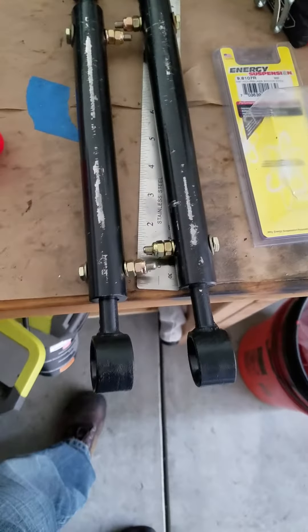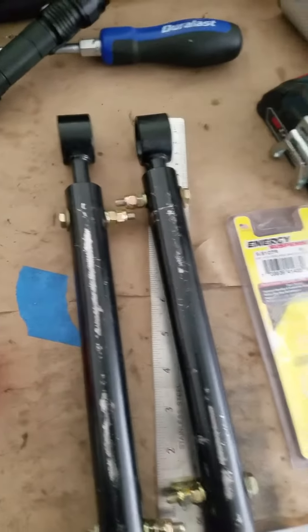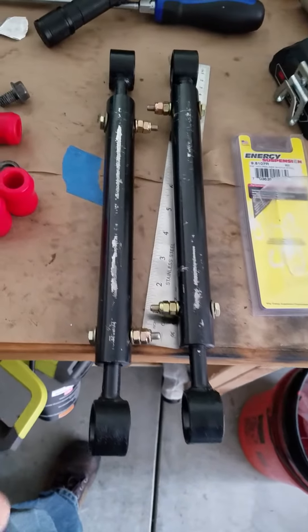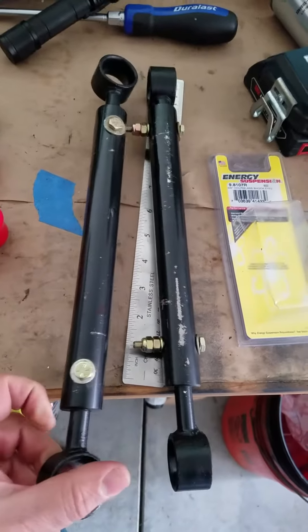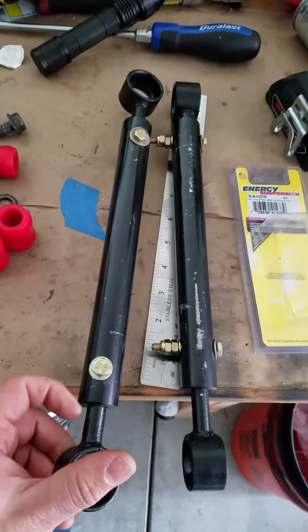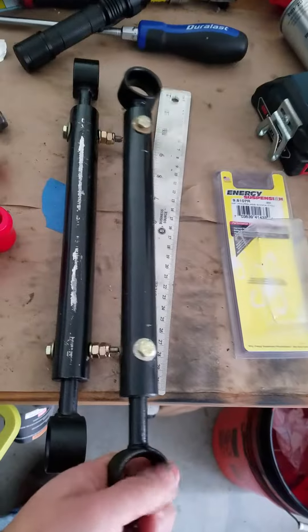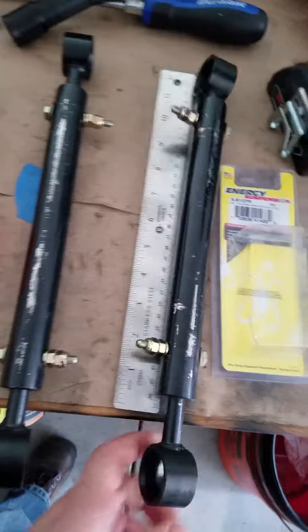So I figured I would try this without welding, without ordering new ones, and see how it works. Now they're 13 and 1/4 inch center to center, which is where they need to be. I drilled through a 1/4-inch hole, and I've got about 1 and 1/8 on each side from the hole. That's not too bad — I think it'll be okay. If it's a problem, then I'll just weld it up, but I figured I'd try it this way first.